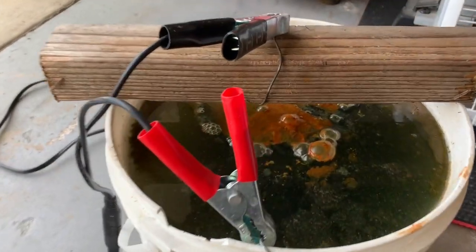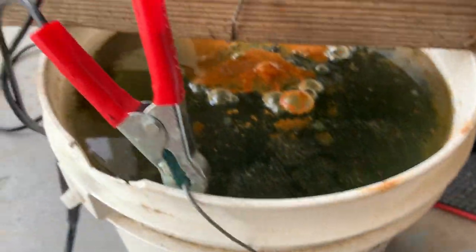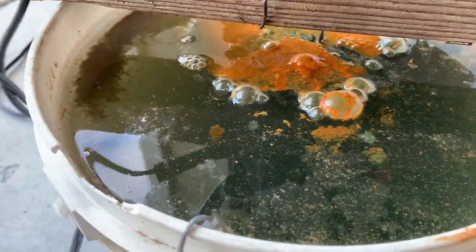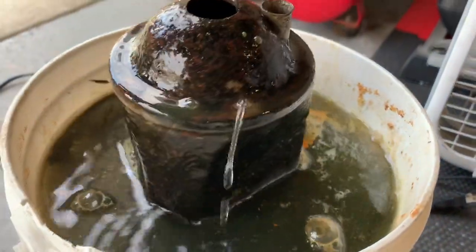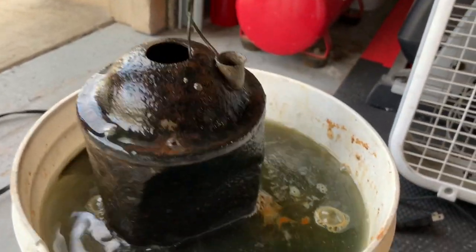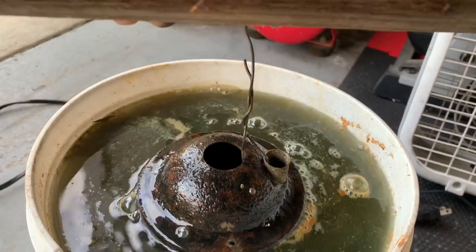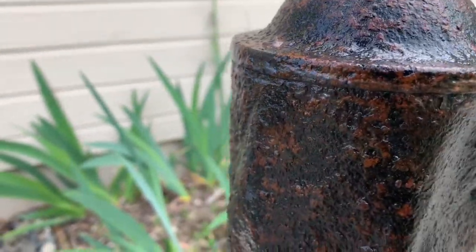It's been a few hours, and as you can see, a lot of junk came off. I just unplugged the charger, so we're going to pop this off, pull this thing out, see what she looks like. Oh, look at that — a lot of the rust is gone. I'll go hose it off and we'll take a look. I got it cleaned off, and you can see it's a lot less rusty, but there's still some on there.